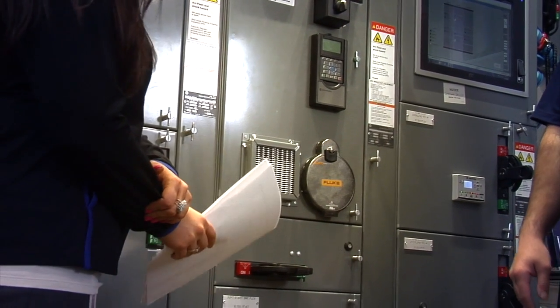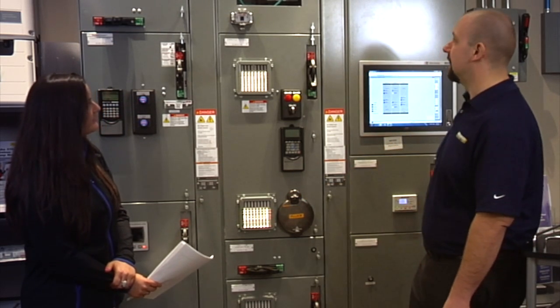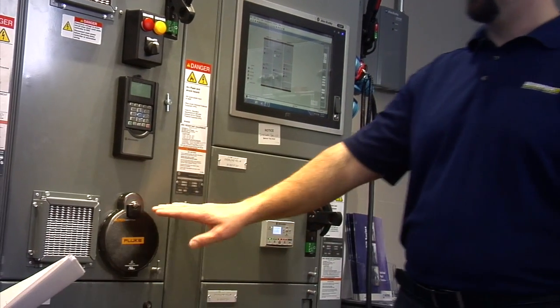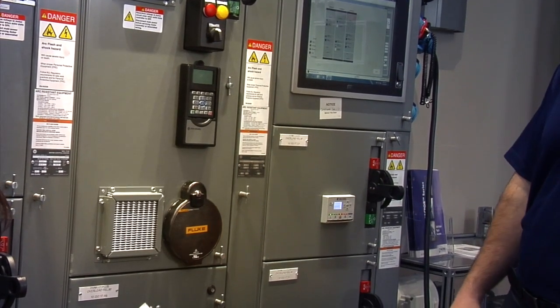What kind of cabling can be run through here? Back in the past it has been DeviceNet as that was the standard. In the last five or six years, as Ethernet IP has taken hold in industry, we see about 90% of Motor Control Centers now being pre-wired and pre-configured for Ethernet.